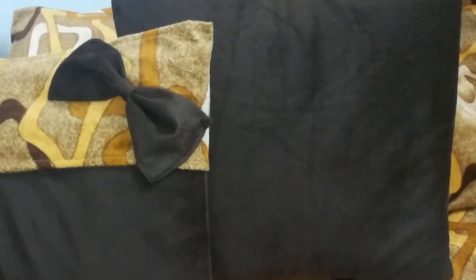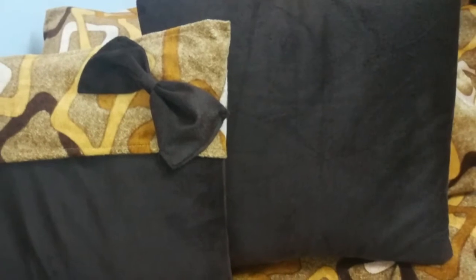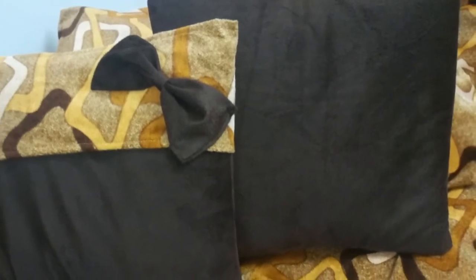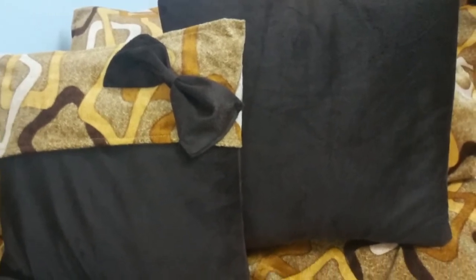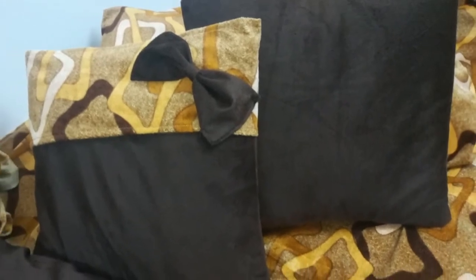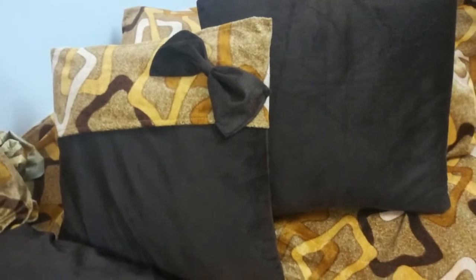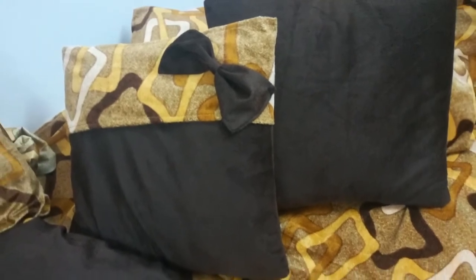Hey everyone, welcome! I am Nilisha and today we will make a cushion cover. If you are new or watching for the first time, press the subscribe button — it has a bell icon too. Like, share, or comment. I trust you to do this small work. Let's start!